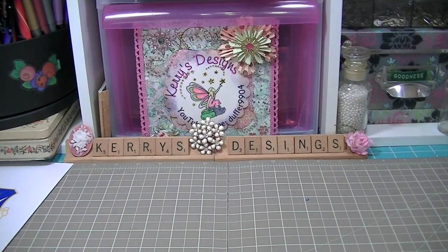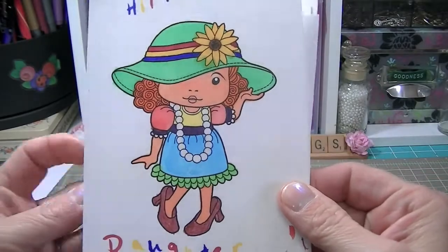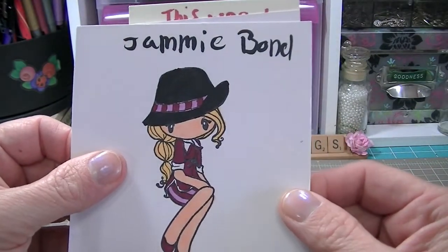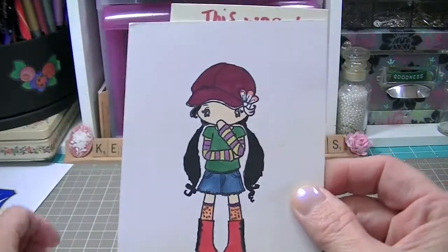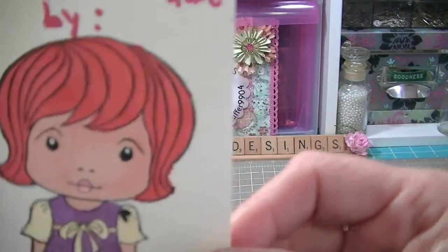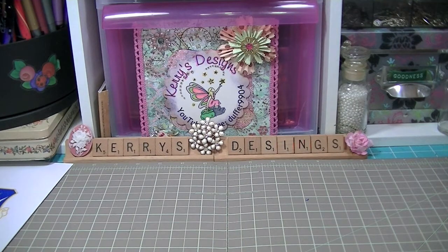Hi guys, it's Keri from Keri's Designs. I have a haul to show you and a storage share. My daughter loves to color with my Copics, so I let her color some of the images I had. This is 'Hippies Daughter' — she named it — and this is 'Jamie Bond, double-oh-seven.' This one was done by McKenna. She did a great job on the little face, so I wanted to share those with everybody.